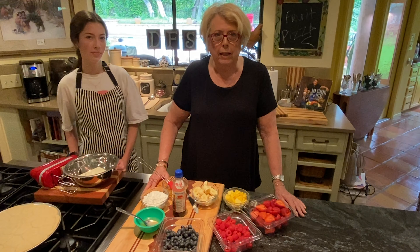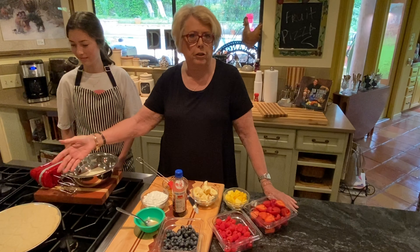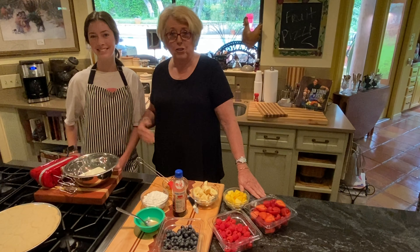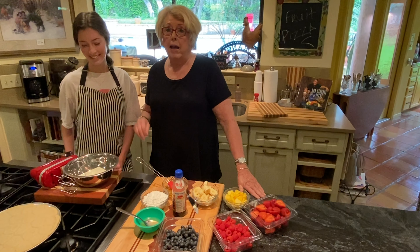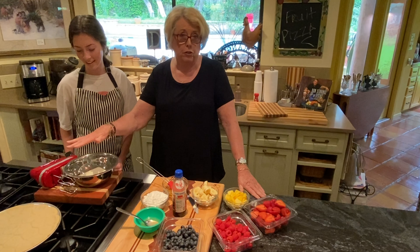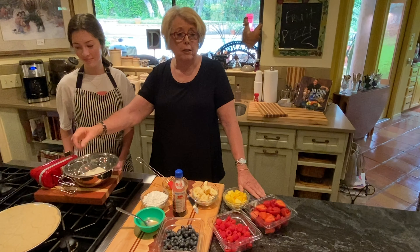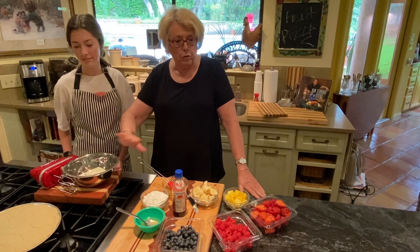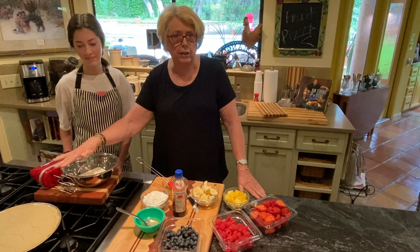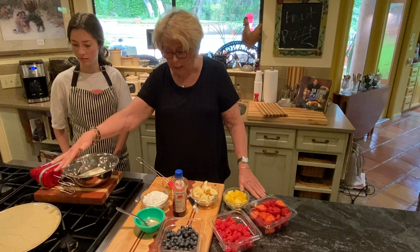So what we have done is, I have taken refrigerator sugar cookies. I have my granddaughter Olivia with me today and she loves to cook and bake especially. She would probably bake her own sugar cookies, but I use refrigerator dough. Some people use a shortbread recipe. I'm doing it quick and easy and fun. I have used refrigerator sugar cookie dough, cooked them, and that's our base.